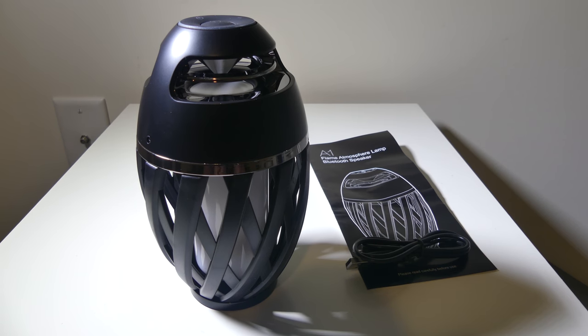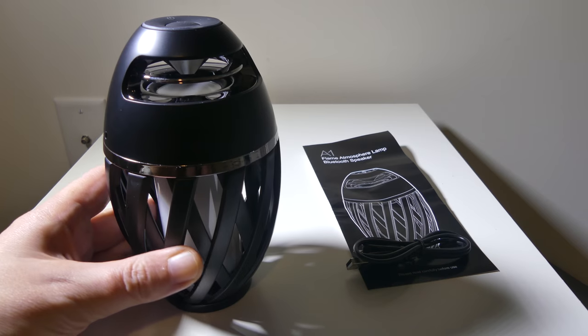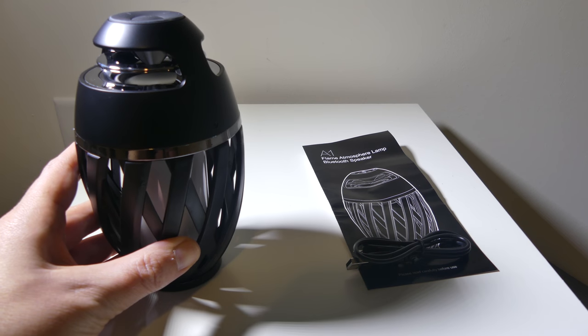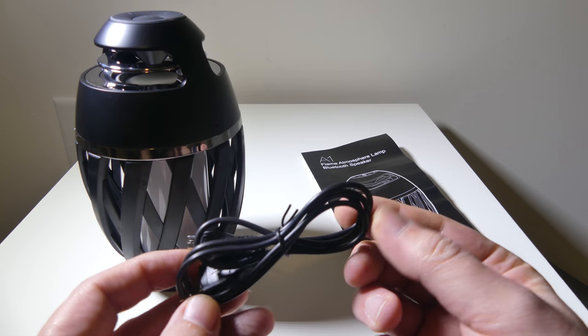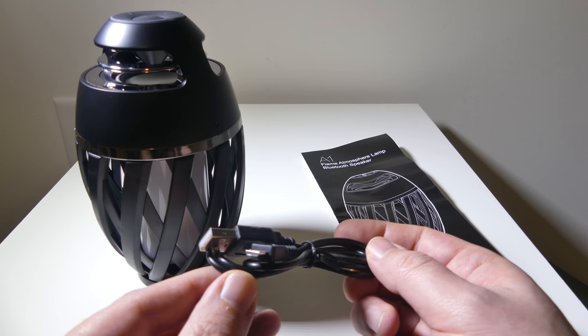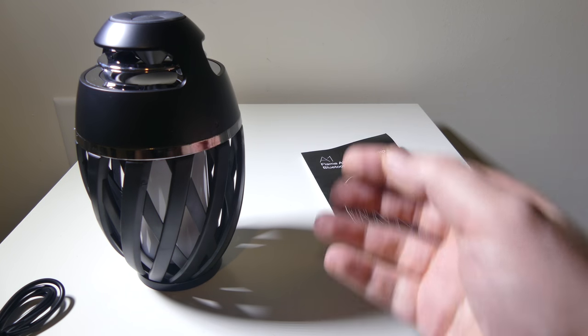Once you open up everything, this is what you get in the box. Obviously you're going to get the unit itself, which is sitting here to my left. It's a pretty cool looking unit — it is made all of plastic, hard ABS plastic. You get a micro USB to USB charge cable to charge up the unit itself. It is about a foot and a half long — not a terribly short cable, but not a long cable.